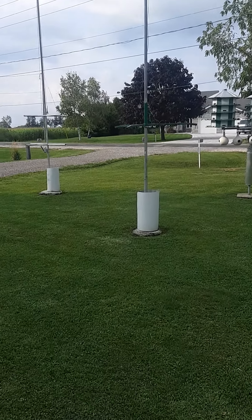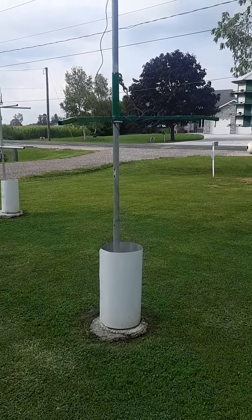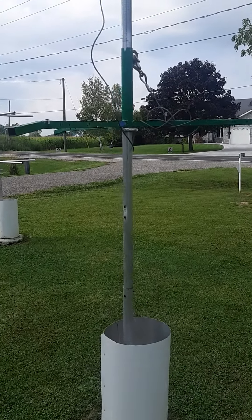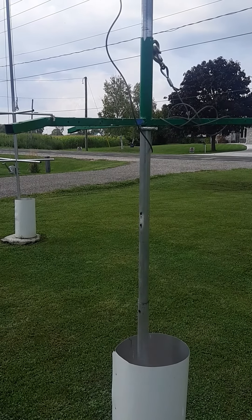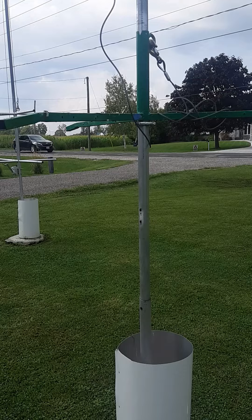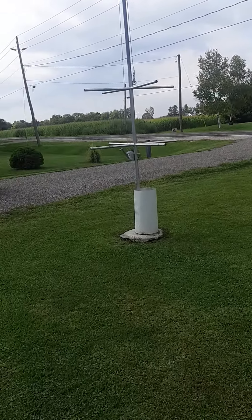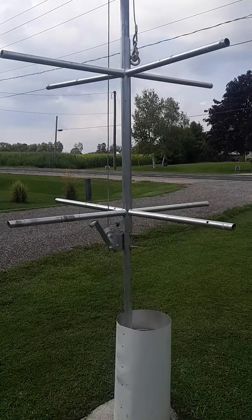Hello everyone, Frank Catanzaro from Colchester, Ontario here again. I've removed all the housing off of this particular pole — I spoke about that in my last video. I took the gourds off. All the plastic gourds are off and soaked, clean, sterilized, and hanging up to dry. And all the gourds that were on this particular pole have been hung up to dry as well.